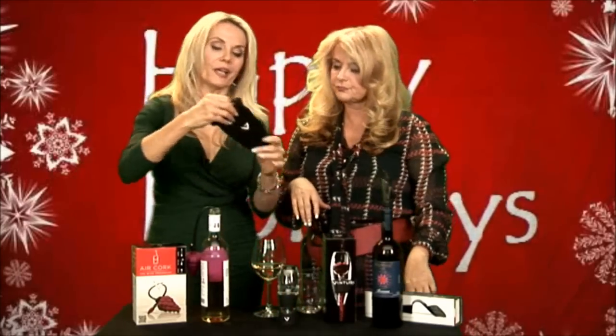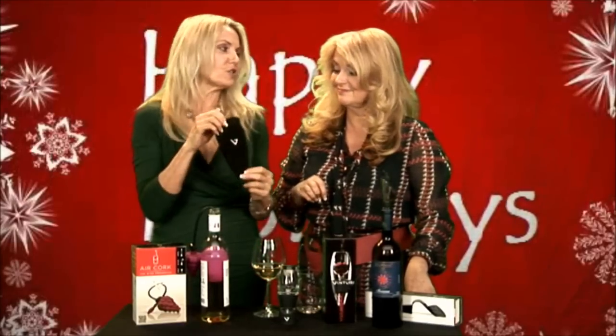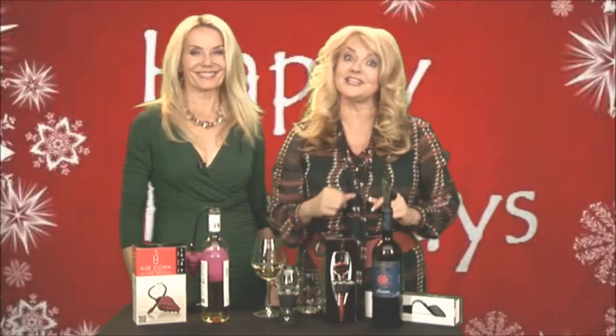I love it. Fabulous. And you know, I love the little pouch too. The product is very sleek. We take it to dinner parties and people are like, what's that? It's so much fun. And like Suzanne said, it's an awesome product. This is $49.95. More great ideas from the Wine Ladies for the holiday season.